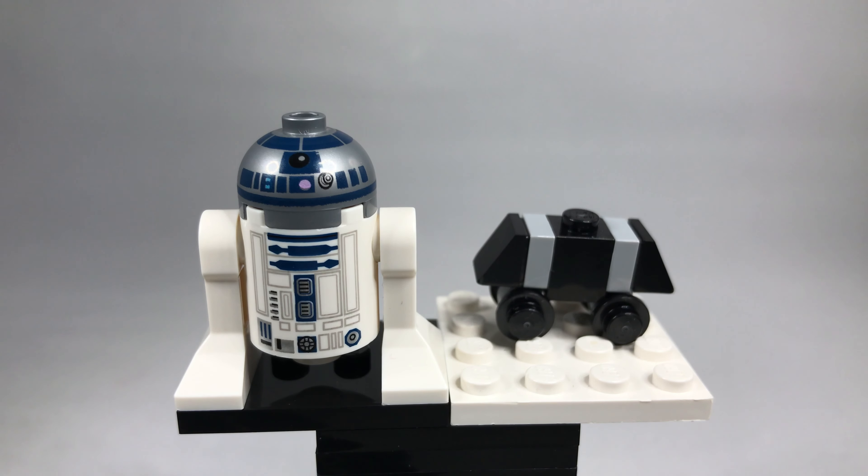And there they are — the two droids built up. That R2-D2, I think he's from the UCS Sandcrawler and one or two other sets, which is pretty cool — I think it's about five sets he comes in. You can also make him out of your box of bits. Let me know what you think of the first episode of Lego Monday Magazine, and tell me what you think of the camera work. Like, comment, subscribe if you don't mind — I will see you next time.